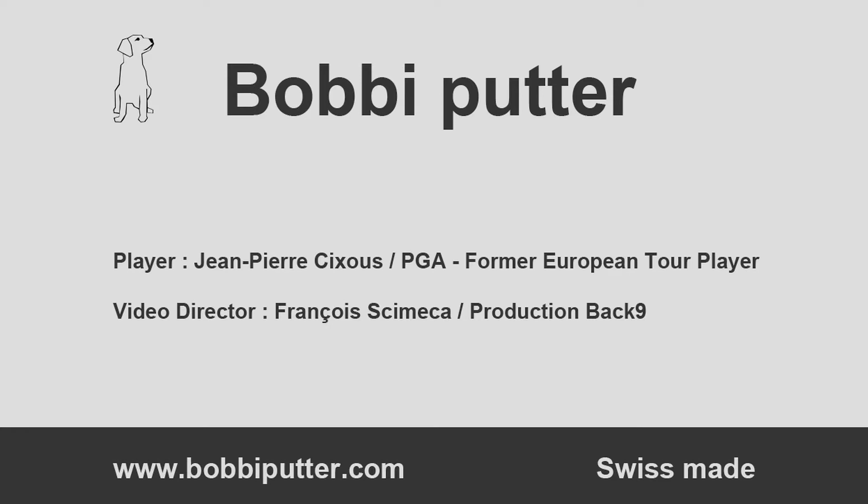If you have any questions, please go to our website for contact details. Thank you very much for your time.